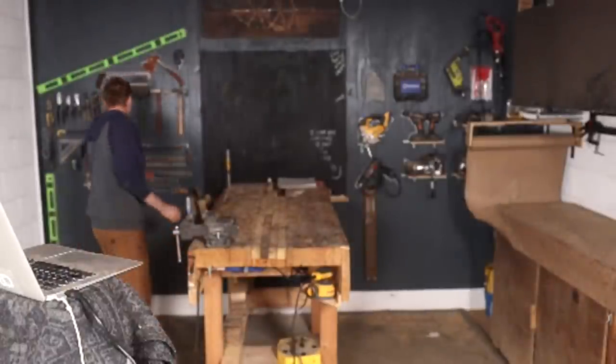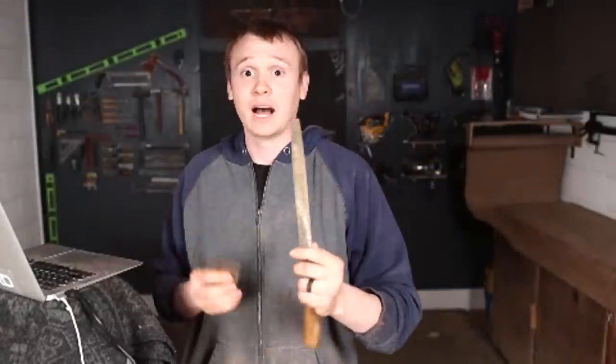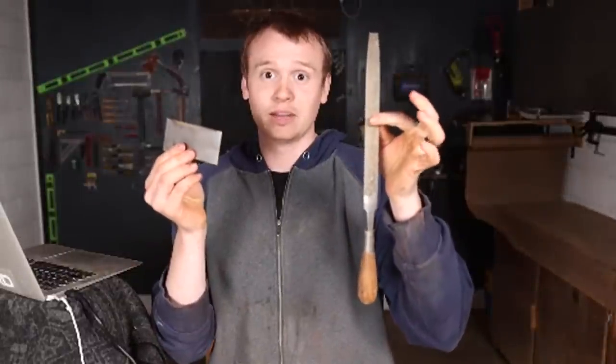Must have beginner tools to start making bows — let me show you something. I can make a bow with these two tools. I started making bows when I was like 14 at my parents' house. Then when I got married five years ago, I moved into an apartment and was sitting on the floor rasping away with just these two things. If you enjoy rasping for 20 hours, you can do that — just make sure your wife's not home and you have a good vacuum to clean it up.